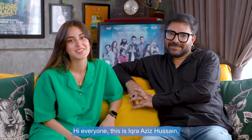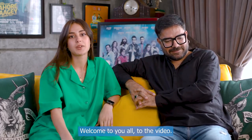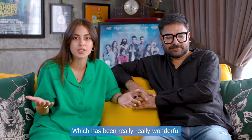Hi everyone, this is Vikram Hussain and he is my husband Yasir Hussain. Welcome to you all — in this video we wanted to share an amazing experience with our new house.